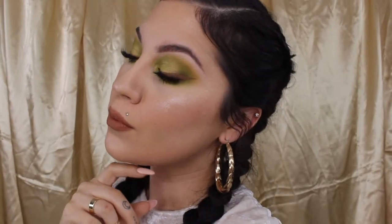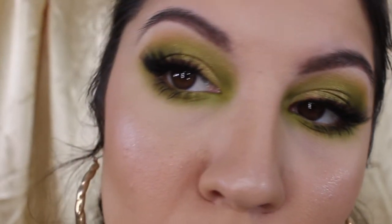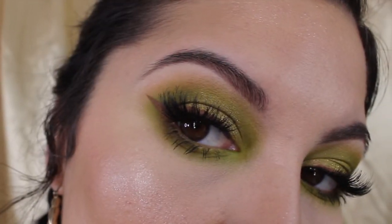And she is ready! Thank you so much for watching. I hope you enjoyed this look. If you did, go ahead and give it a thumbs up and subscribe. And if there are any looks that you want to see in the future, go ahead and comment that down below. See you next time. Bye!